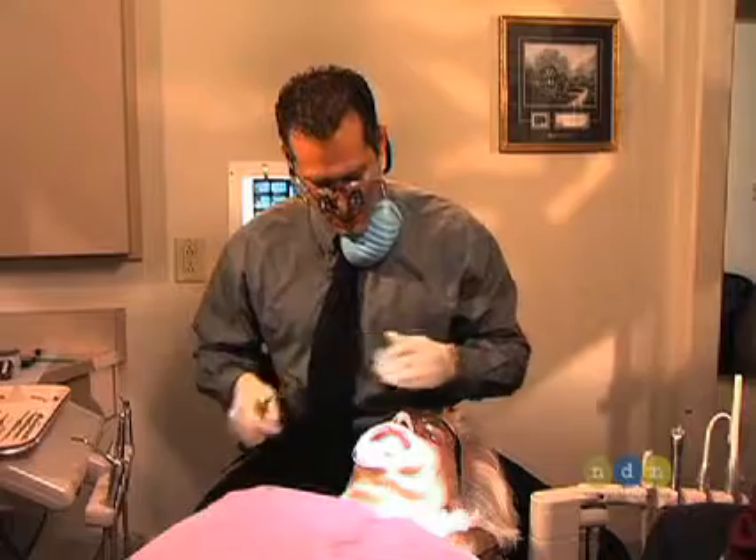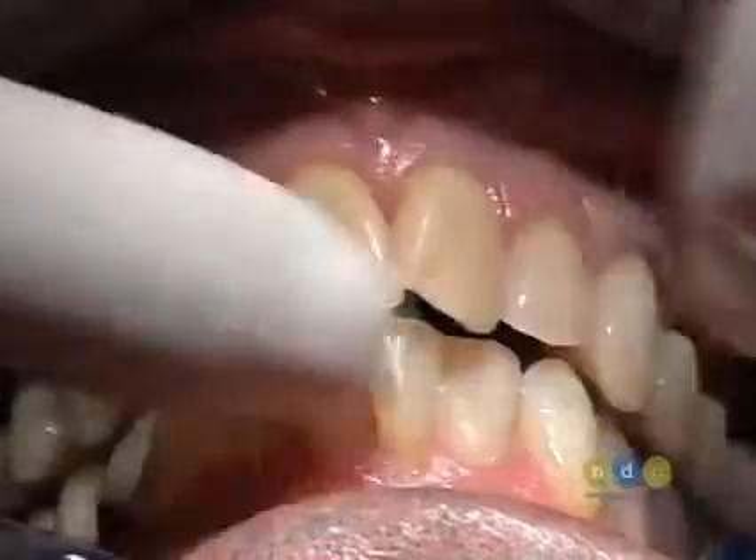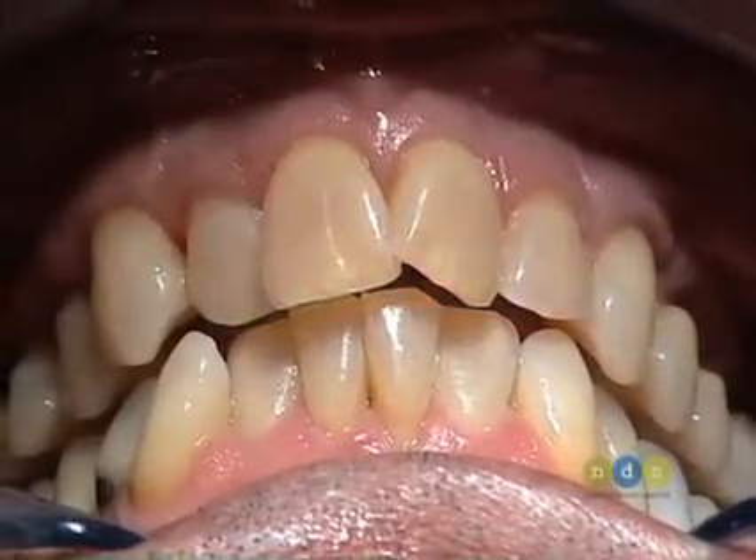Creating an ideal upper arch form means recontouring this arch form buccally and lingually. We're going to be bringing some teeth out, bringing some teeth in, making this V formation here very flat like we wanted in the final product.